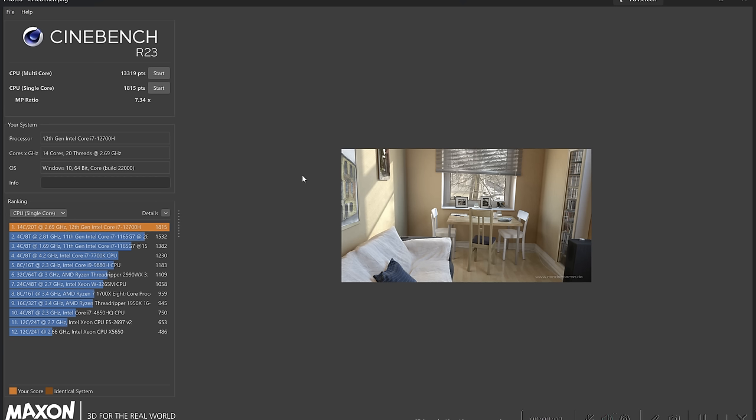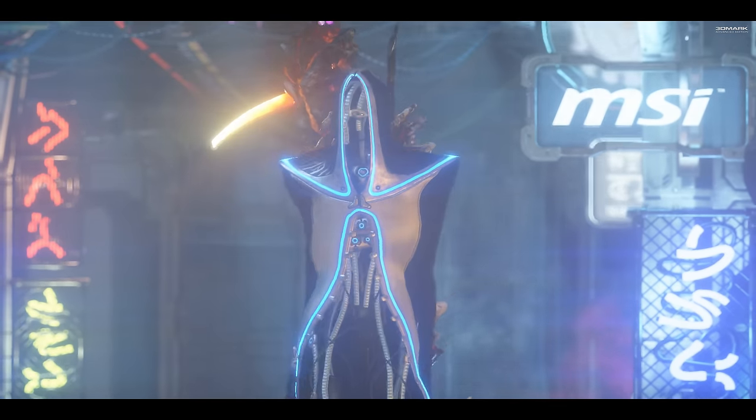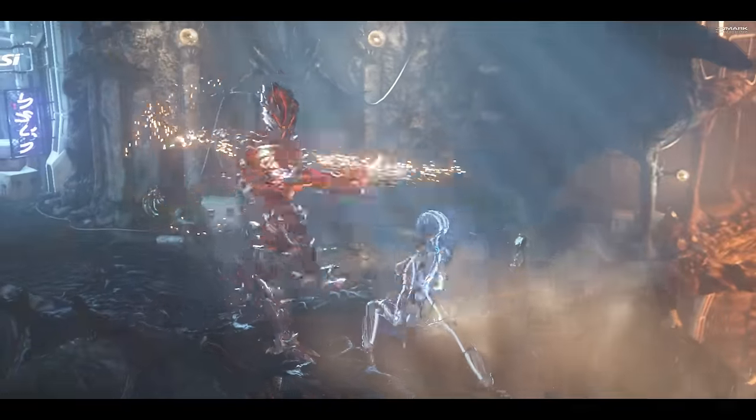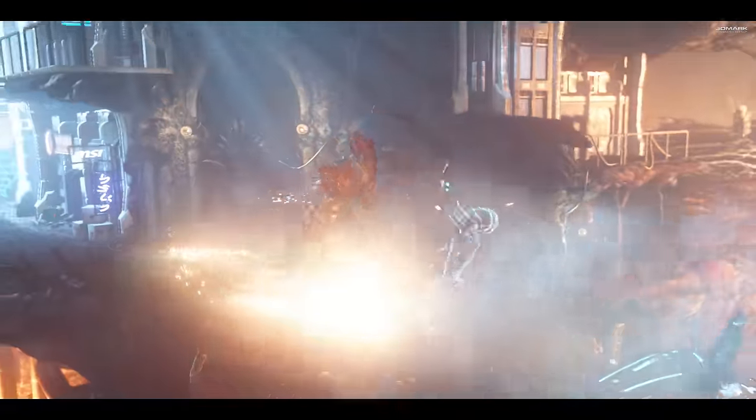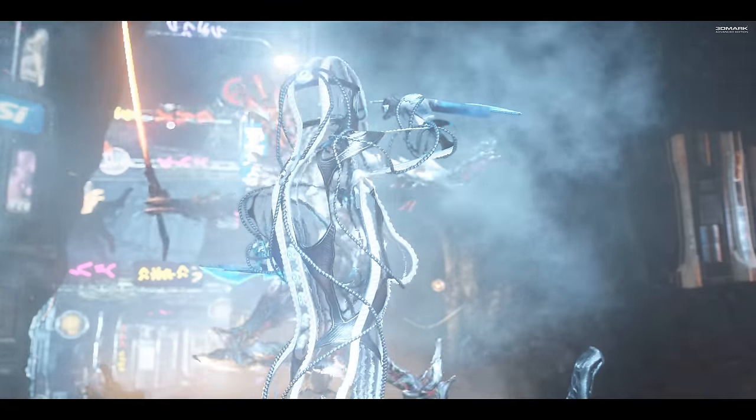This laptop comes with the 12th Gen i7-12700H — 14 cores, 20 threads. Our Cinebench R23 multi-core score was 13,319 points, and the single-core score was 1,815. We also did some synthetic benchmarking using 3DMark, covering TimeSpy, Firestrike, storage, and CPU.